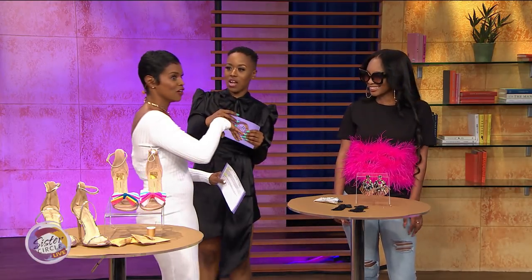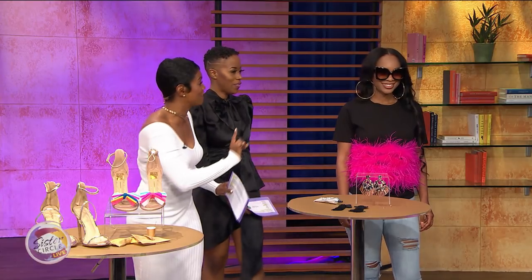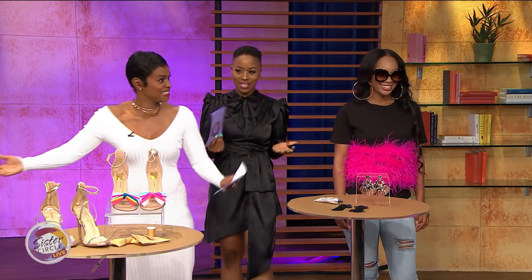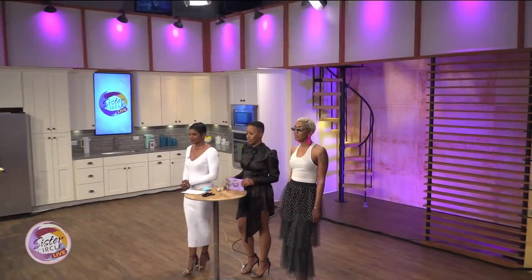And we also have some French tassel earrings coming up — but that's for later after our quick break. Isn't this lovely? Fifteen dollars total. We'll be right back and we'll cover that last look!